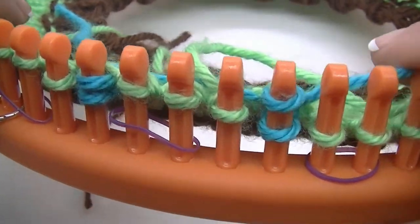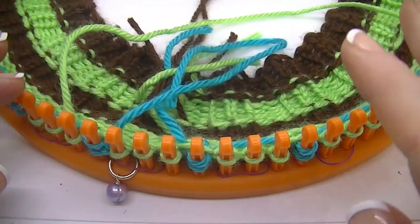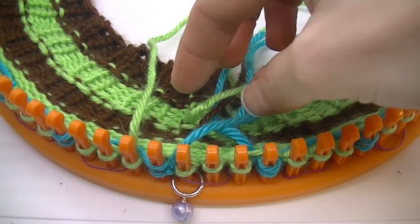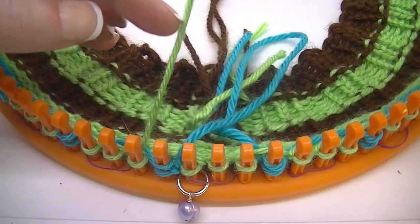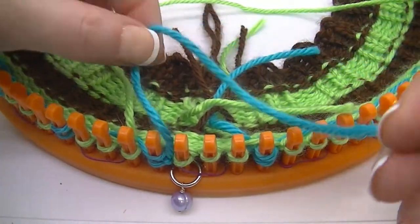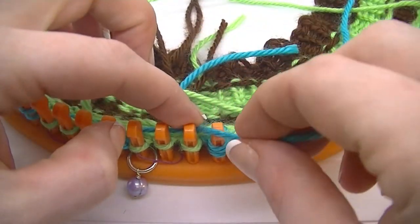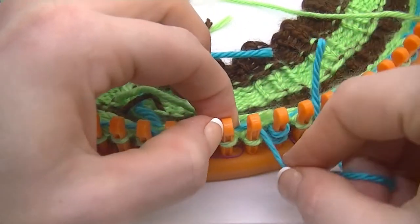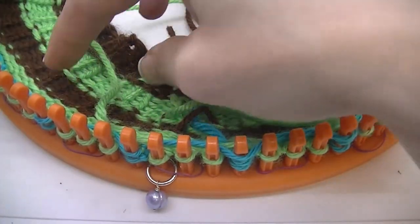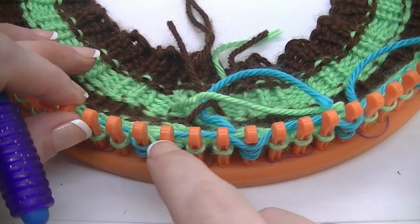You do this all the way around the loom. When you are back to the beginning, here's my green and here is my blue. I took and cut the blue — you can either leave it hanging and weave it in later, or you can go ahead and wrap a couple of the blue pegs with it. Now that we are back to just the green, we are going to skip this first blue.